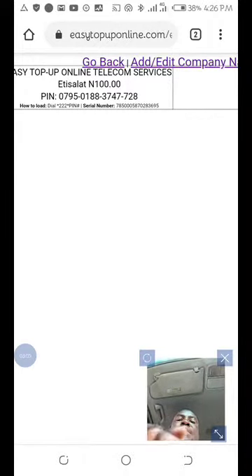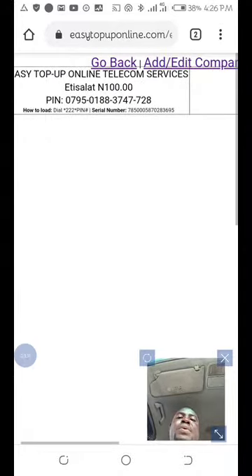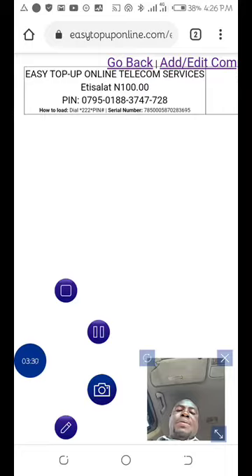So if it is 5, 10, I can print it here and see it — my company name is Online Telecom Services. So if you need something like this, I'll put my contact there, you can message me on WhatsApp so that you can also start printing custom cards like this. Till I see you in my next video, I say bye bye and stay blessed.